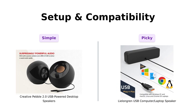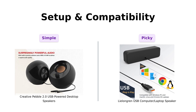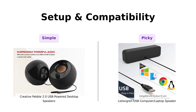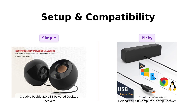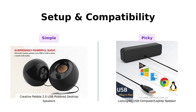Next, let's discuss setup and compatibility. The Creative Pebble is known for its plug-and-play simplicity with just a single USB cable. Reviewers appreciate this ease of use, especially for desktop setups. The Lelandgren also uses a single USB cable, but has received mixed reviews regarding compatibility, particularly with Mac devices, which some reviewers found problematic. If you're looking for hassle-free setup, the Pebble seems to shine here.